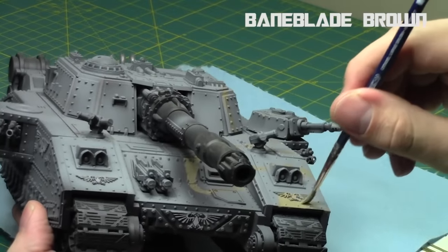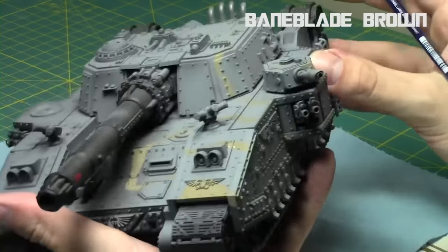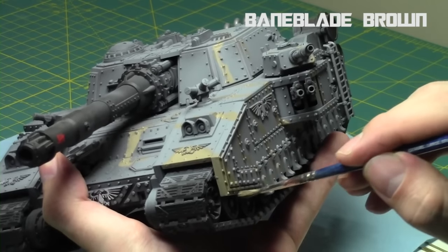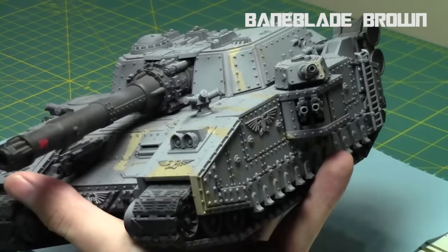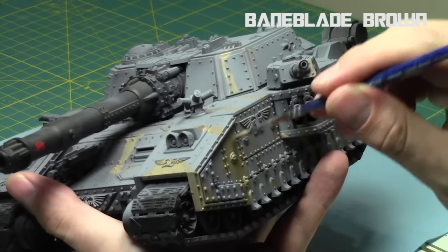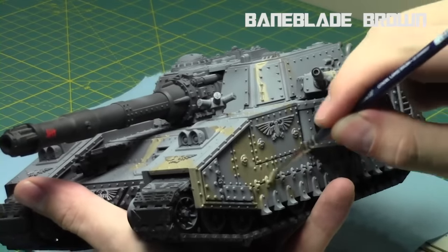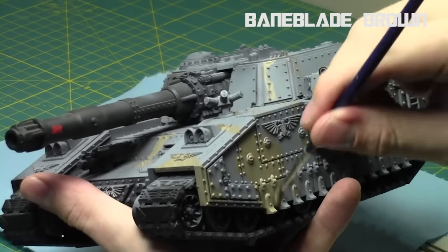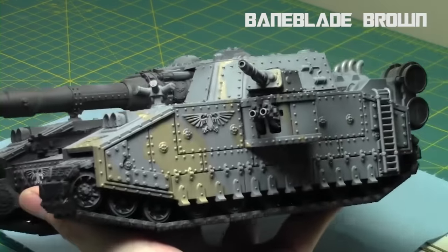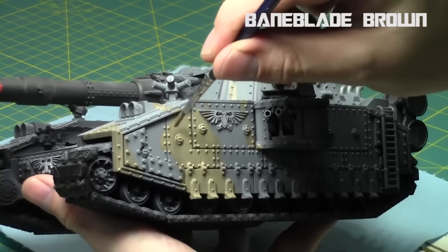Now I'm going to take my Baneblade Brown and just fill them in. As I said, I thinned it in Lamia medium so it goes nice and thin — doesn't obscure any details, doesn't go too clumpy. I'm just going to fill in all the sections that I just mapped out. As you can see, we're already forming our pattern quite nicely. I should mention that I did prime it gray. You can also pre-shade it with some black if you wish. I typically paint this over a gray primer since you have two colors that work well with gray versus white, where you'd have to make sure you have really solid coverage.